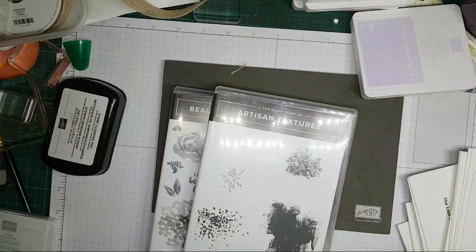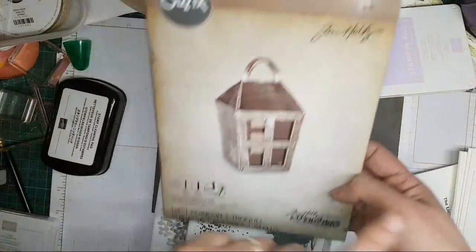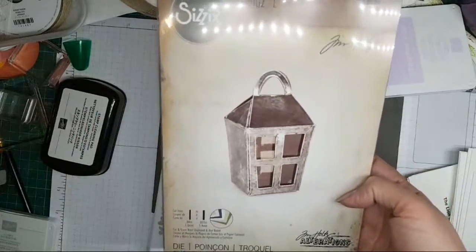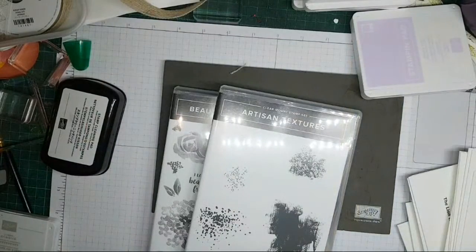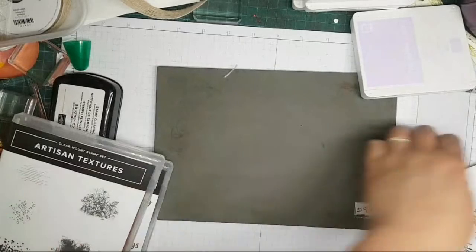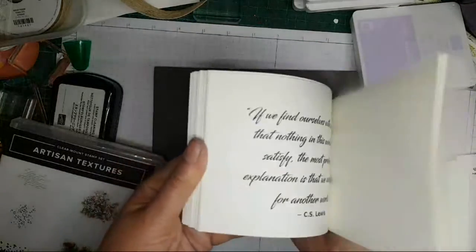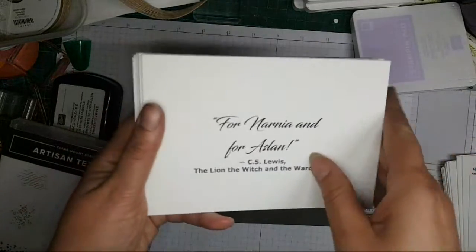I managed to get hold of this Sizzix die — I know this isn't Stampin' Up — and it makes this adorable little lantern. We've bought the Turkish Delight in. So we're going to be serving Turkish Delight, hot chocolate — slow cooker hot chocolate. And one of the crafts I'm going to make available is stamping onto these cards, so I have gathered lots of fabulous C.S. Lewis quotes.